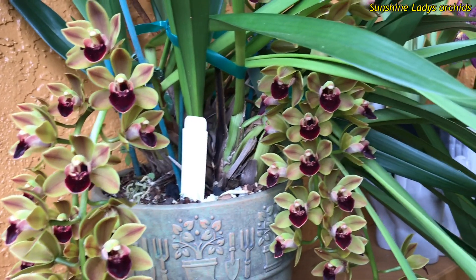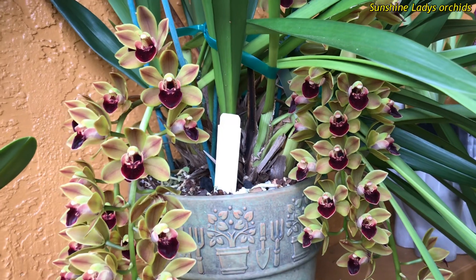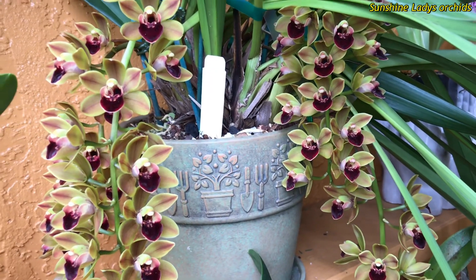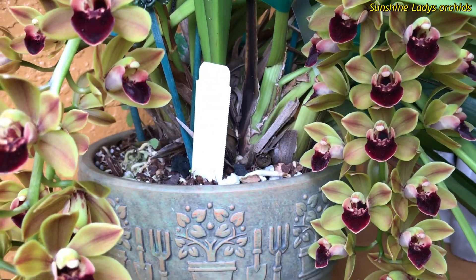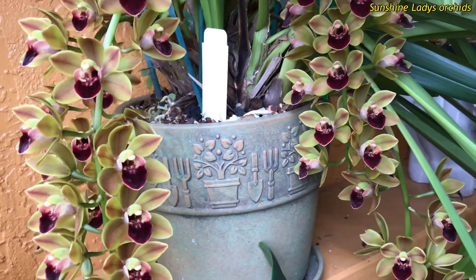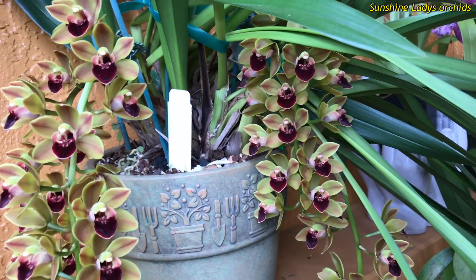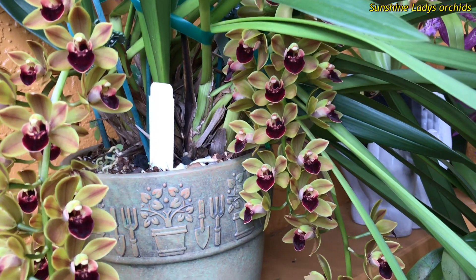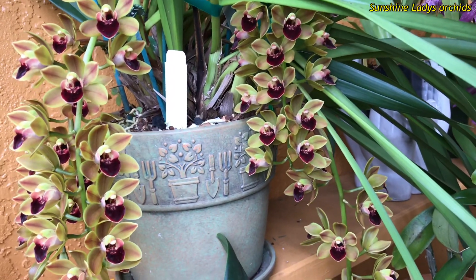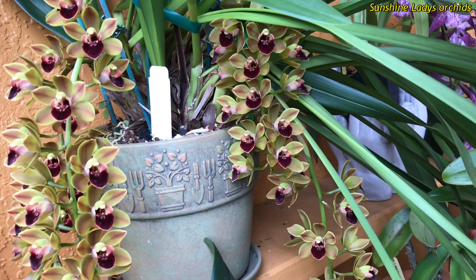Regarding temperature, I'll be using Fahrenheit since that's standard here in America. I keep my cymbidiums in a heavy pot in this spot. I generally leave them outside through rain and wind — it's easy because I don't have to do anything. But when they're in bud, the buds become very sensitive.